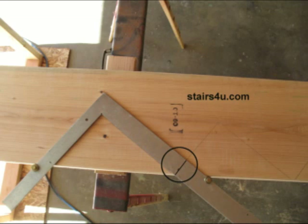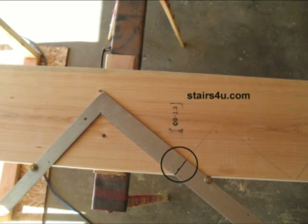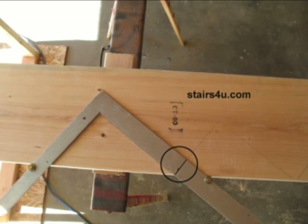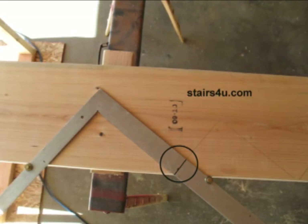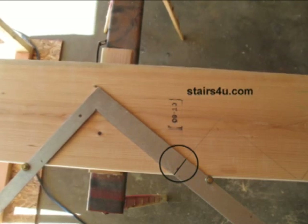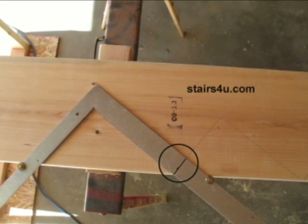Here's another stair stringer layout tip. If you're laying the stair stringer out from right to left, which is normally how I lay out my stair stringers, you can lay them out however you want to. I usually like to make a mark on the stair stringer — I'll just take a pencil, not a felt tip marker, even though I can see that better, and mark it.